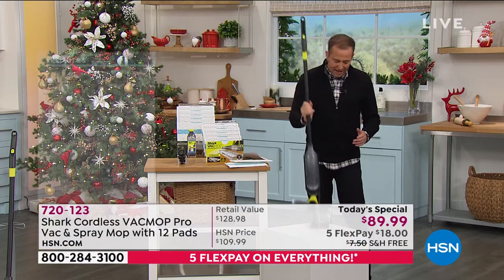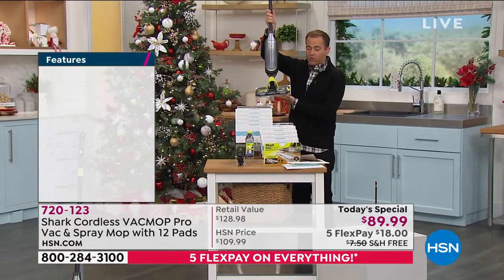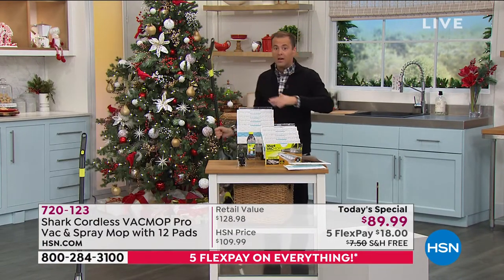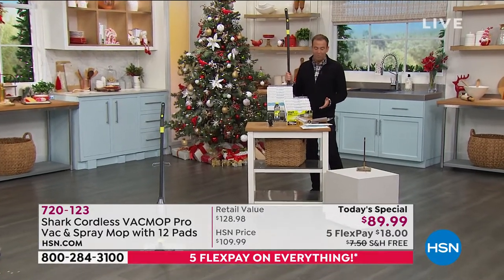I'll take you through the value, because our value today is really what's making this so exciting. With your incredible Vac Mop Pro, you're going to get not two but 12 of the pads. We're going to send you the essentials like the magnetic charger and the multi-surface cleaner. Not only are you getting the one-year warranty, we're going to double that — so you get a two-year manufacturer's warranty. The total retail price is $128.98. Our price is $89.99, free shipping and handling, and five flexible payments of $18.